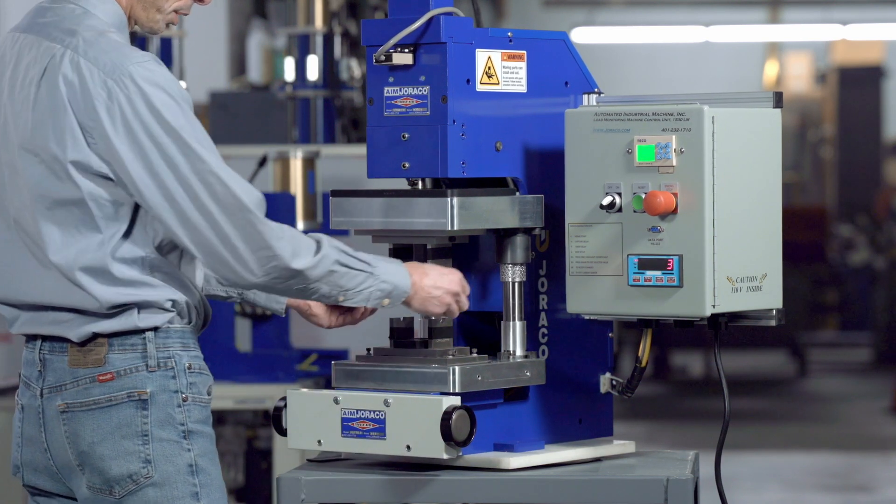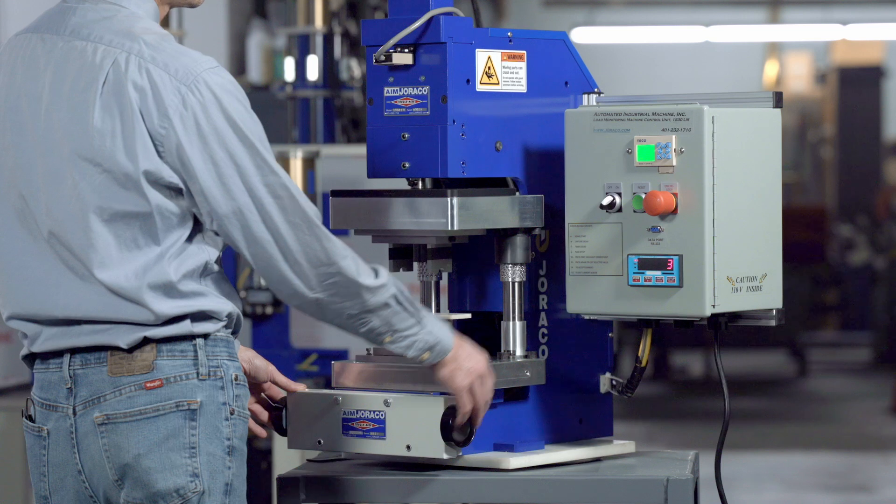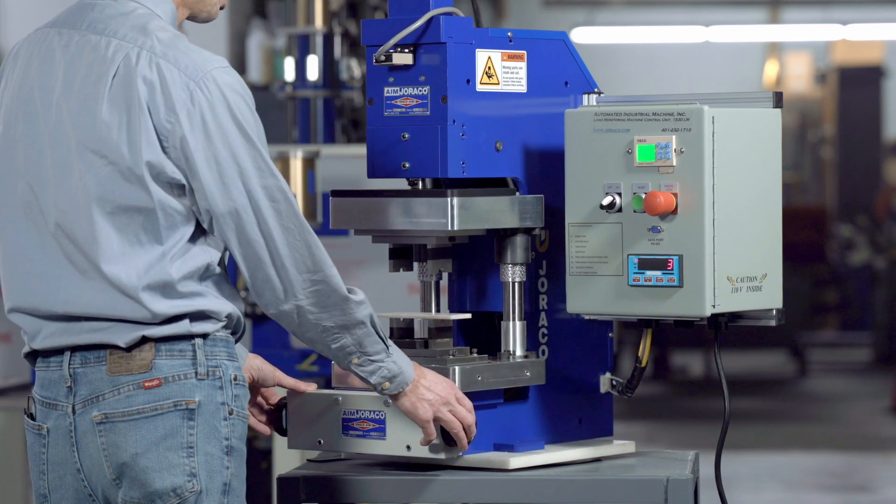If there's a good part present, the press will cycle, present the force, and retract automatically.